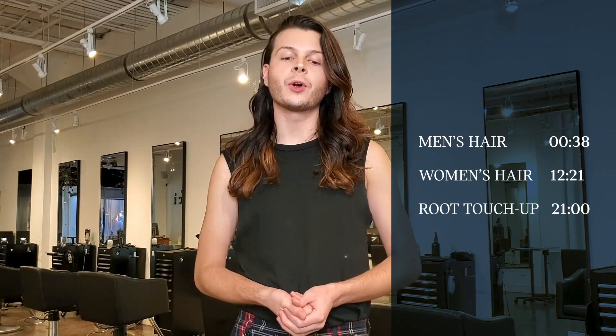In this video I'll be covering how to cut and maintain men's hair, longer hair, as well as a demo on how to touch up your roots yourself at home, if you have access to a hair color kit or if you're able to purchase your color yourself.